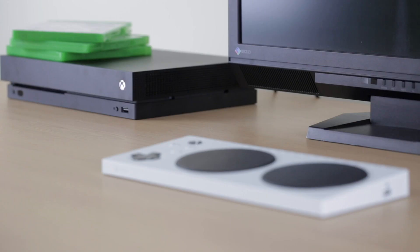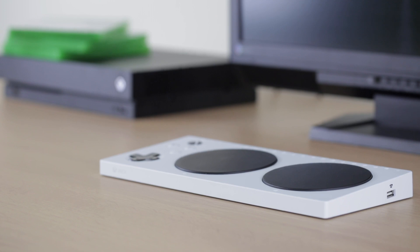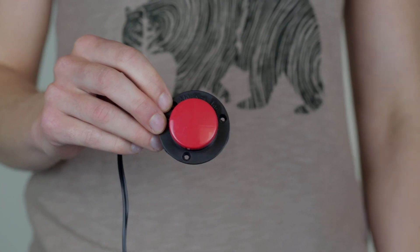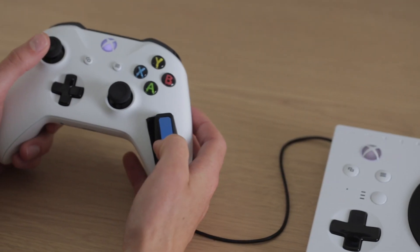The Xbox Adaptive Controller is a device from Microsoft which is designed for gamers with limited mobility to make gaming more accessible. While the Xbox Adaptive Controller does have other accessibility features, in this video we are going to be looking at some of the switches we use here at Special Effect and how to use them in the Adaptive Controller.